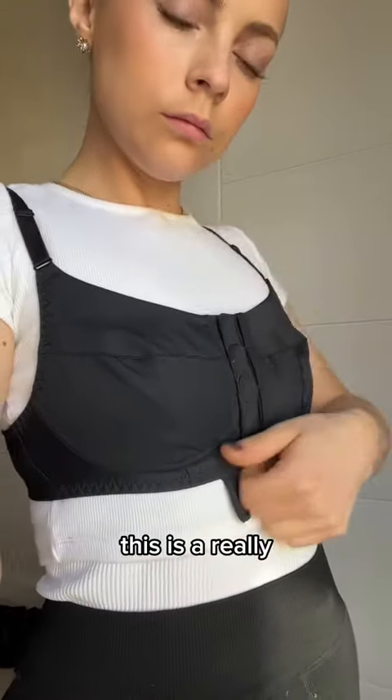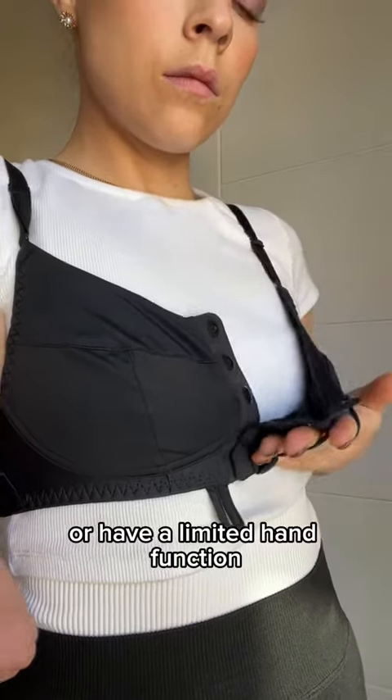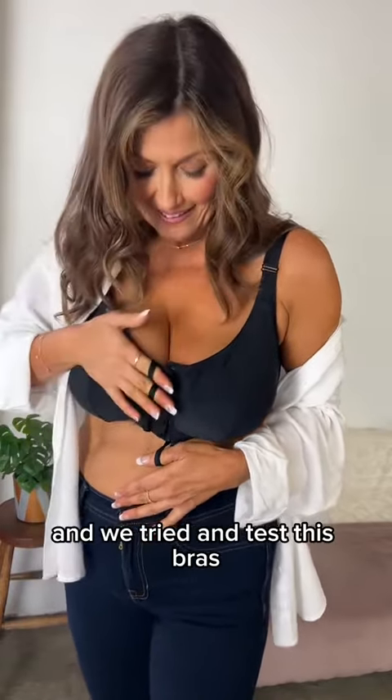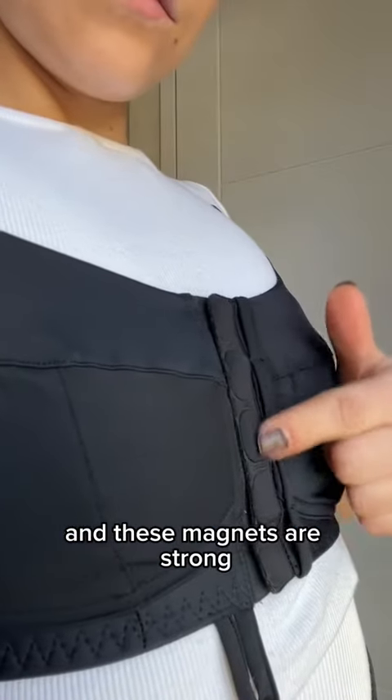This is a really, really easy bra to put on. Plus we've also added grip loops, so for those that can't pinch or have limited hand function, it makes dressing so much easier. We tried and tested this bra on all of our cup sizes to make sure that it holds, and these magnets are strong.